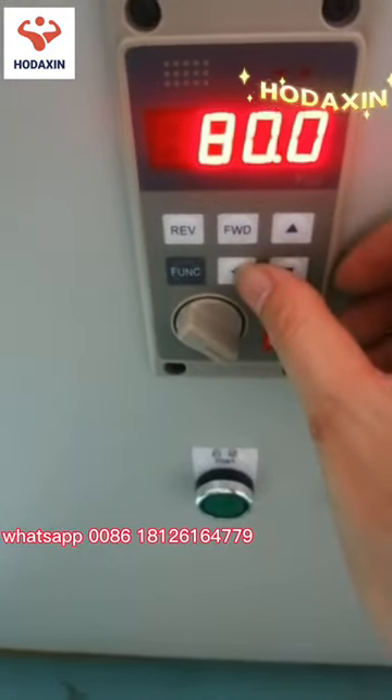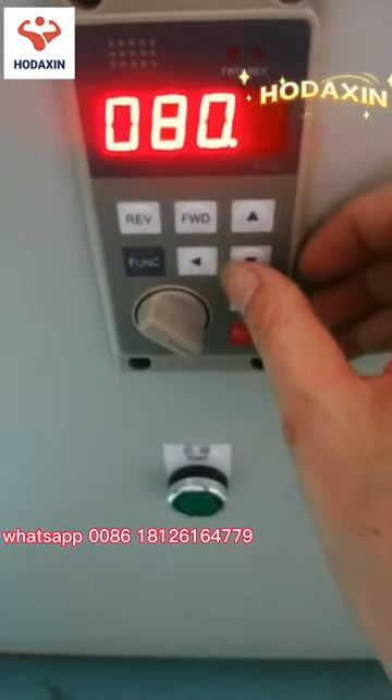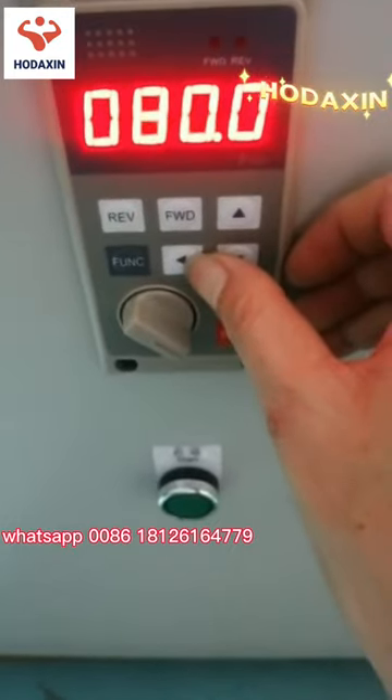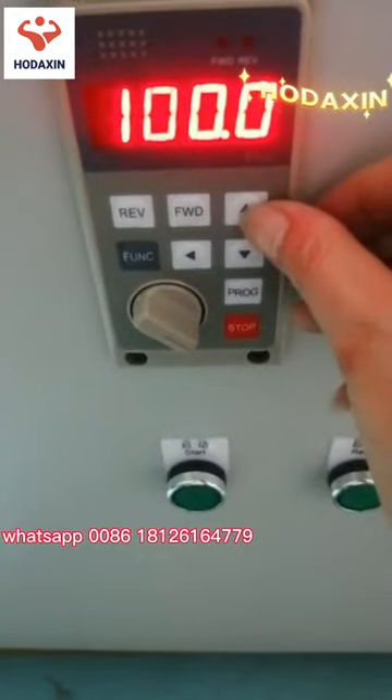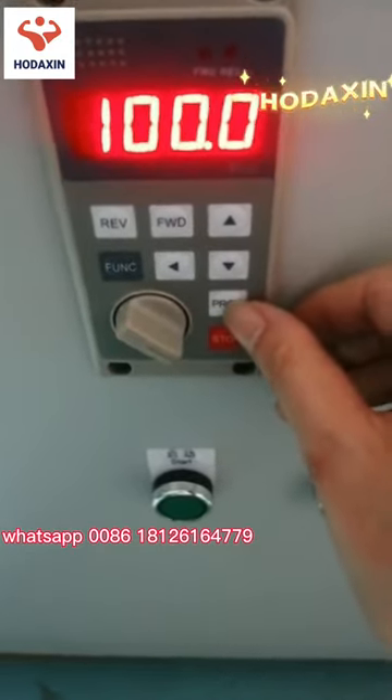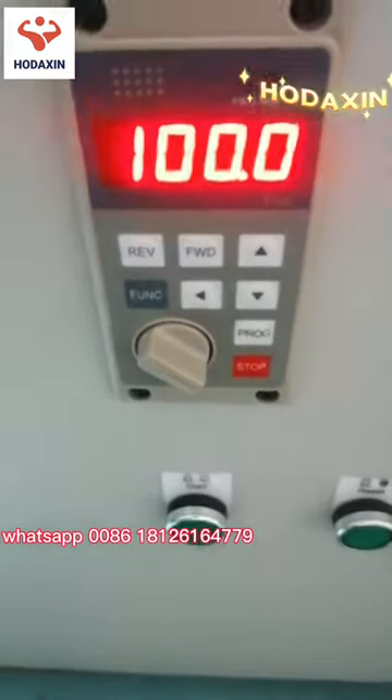Now it shows 80. We will adjust it to 100. You see the flashing — change the number to 100, then press the program button to save it.